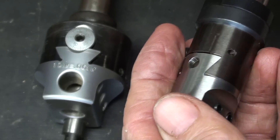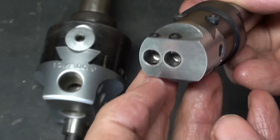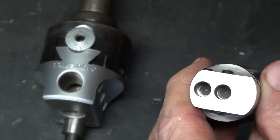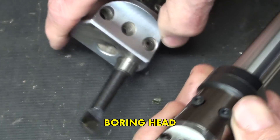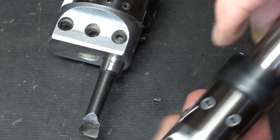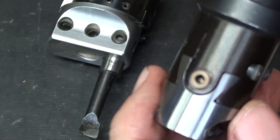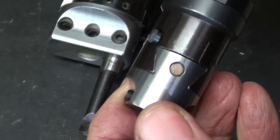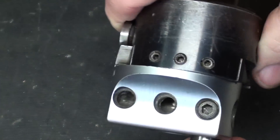Extremely accurate, beautiful little boring head. These two holes are for the boring bar, so they can be put in two different positions, pretty much like any other boring bar. Here are the set screws to tighten it down. These two set screws allow you to lock the dovetail after you've made your setting — you may or may not be using that. Pretty much the same thing on this one.